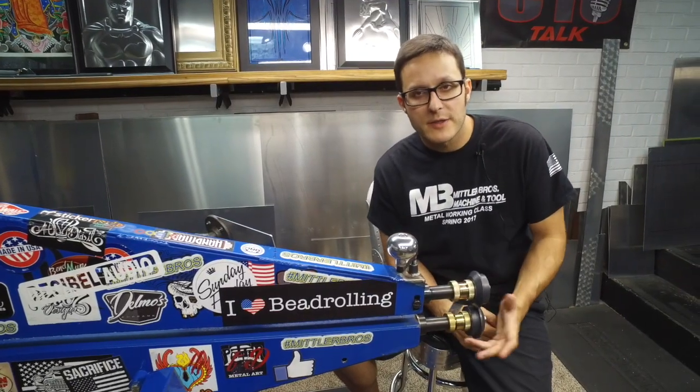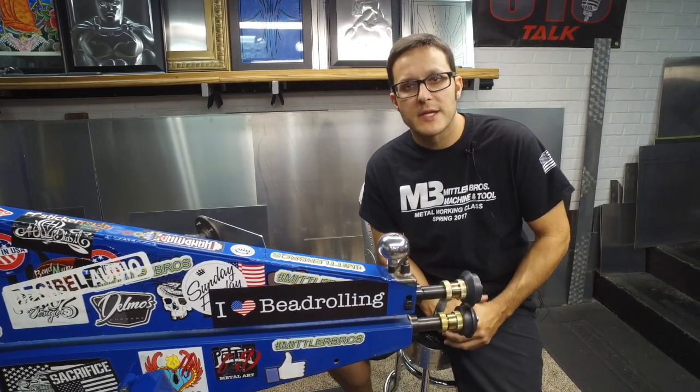If you have any more questions about the Mitler Brothers lower adjustable shaft, you can check them out at MitlerBrothers.com.